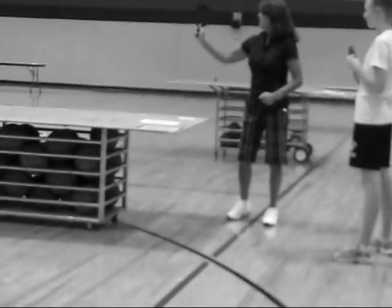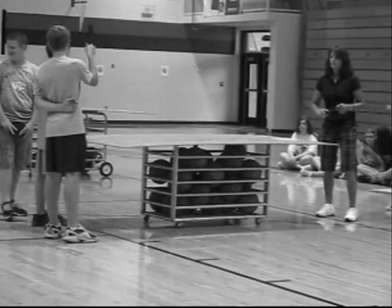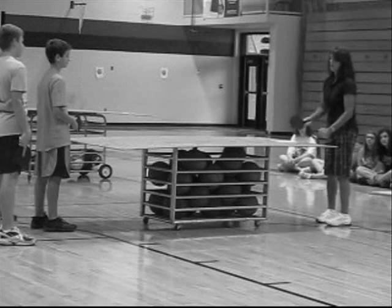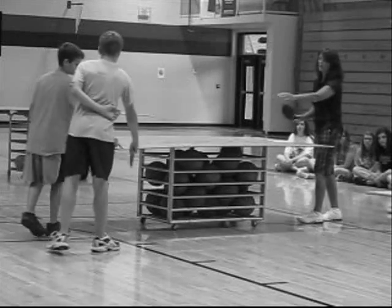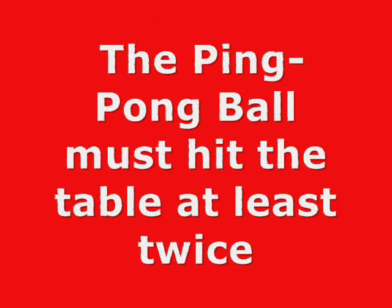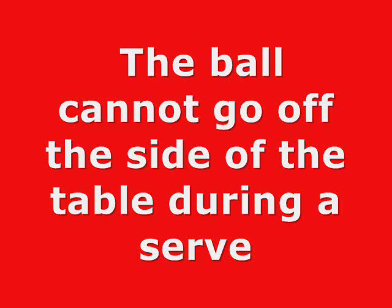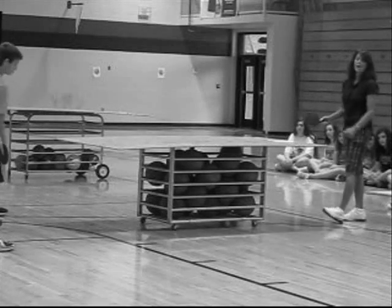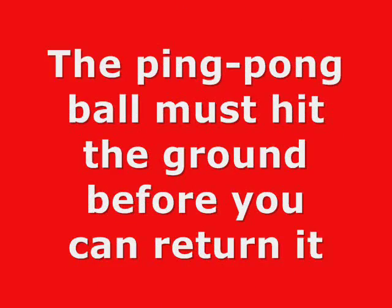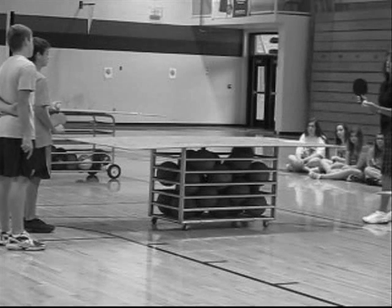Players number off: one, two, three, four, five, six. Notice they're all on different ends of the table — that will change. Basic rules: the server has to bounce the ball at least twice. The ping pong ball must hit the table at least twice during the serve. The ball cannot go off the side of the table during a serve. It has to bounce twice, and it has to hit the ground before they can return it.